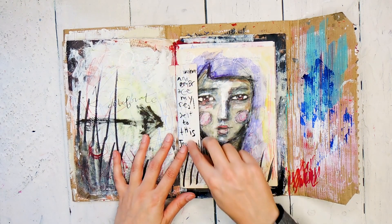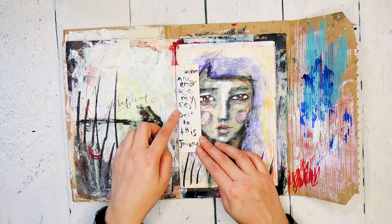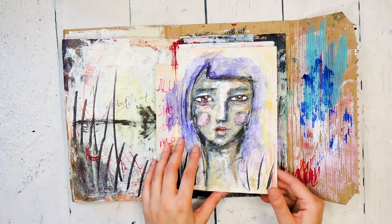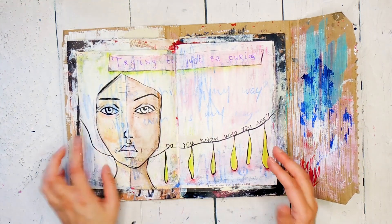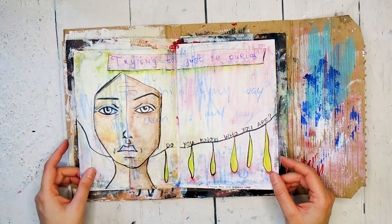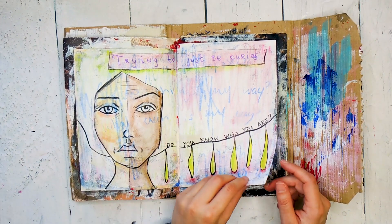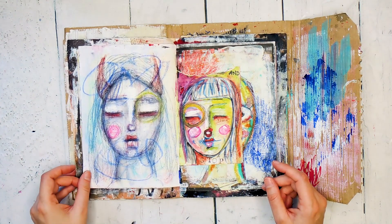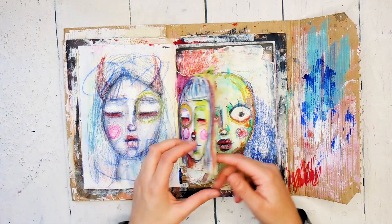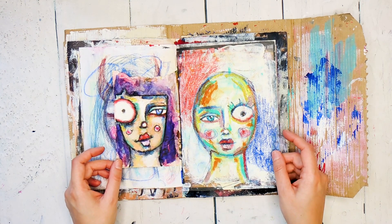In my journaling I always put notes to myself. This says 'I celebrate, welcome and embrace my real self to this journal — all sides of me,' kind of encouraging myself to not filter in here. This is a very different page than I would usually do, very different style, and trying to just be curious. When you have a quite established style it can sometimes be difficult to break out from that, but it can be interesting to try different things.